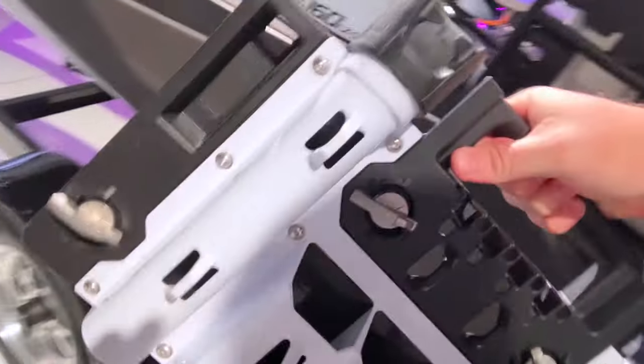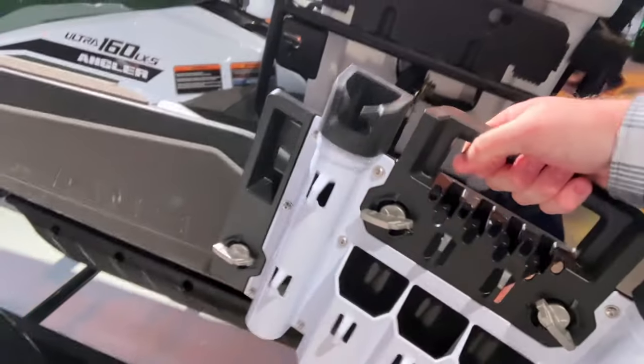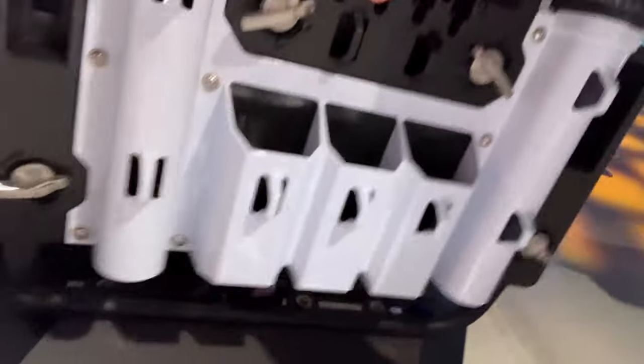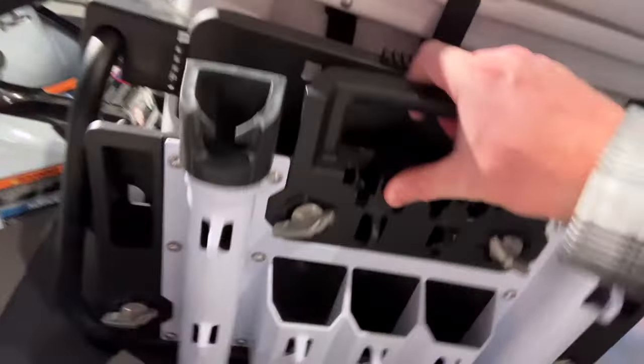You can pull the rod holders off and take them with you — they're lightweight, they attach right on and pull right off. So you don't have to take all your gear out individually; you can take it with you.